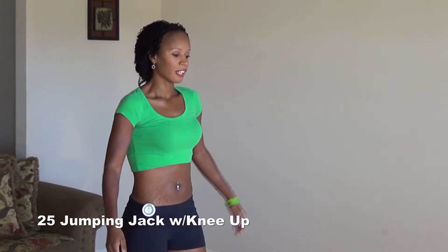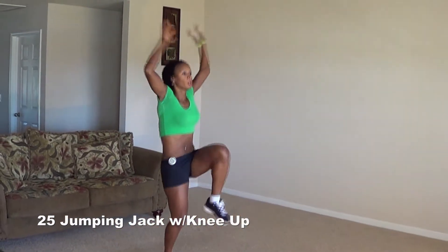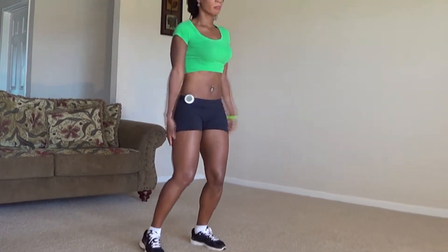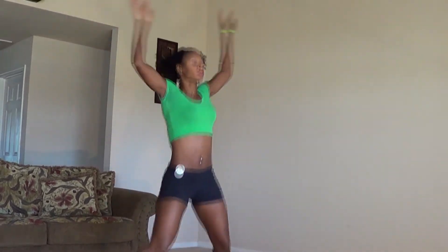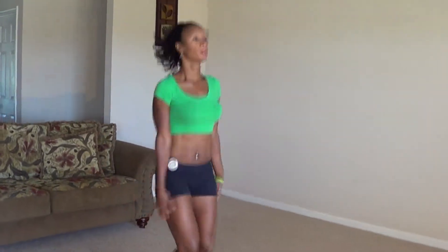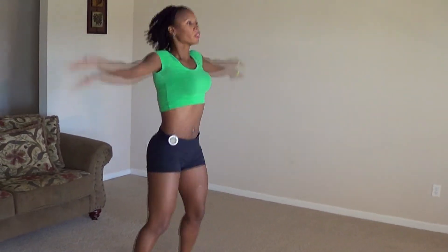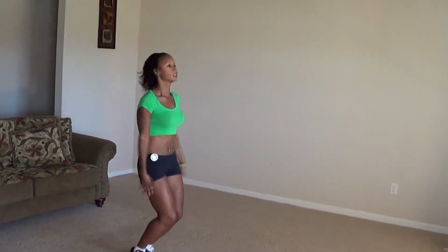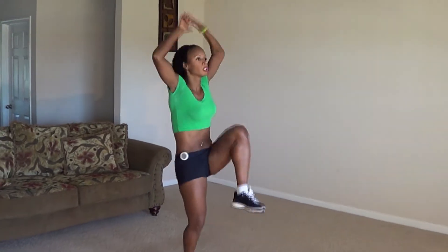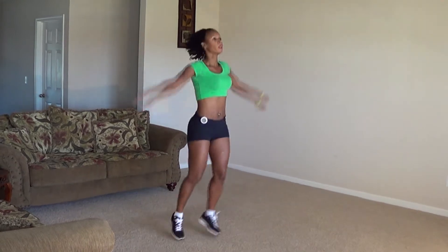Your next move is jumping jacks with the knee up. It looks like this. If you can't do jumping jacks because you've got bad knees or whatever reason, you can do the modified version. One, two, three, four, five, six, seven, eight, nine, ten. Then continuing: eleven, twelve, thirteen, fourteen, fifteen, sixteen, seventeen, eighteen, nineteen, twenty, twenty-one, twenty-two, twenty-three, twenty-four, twenty-five.